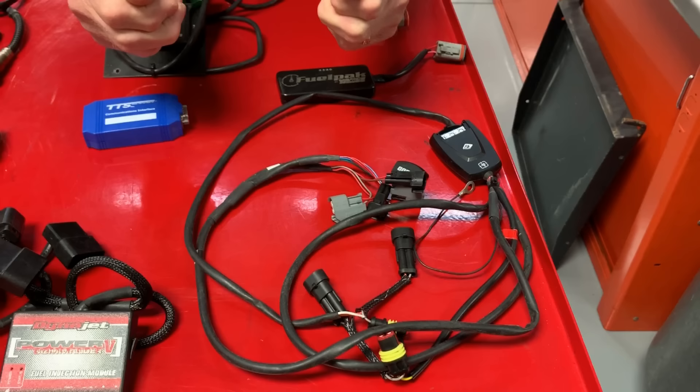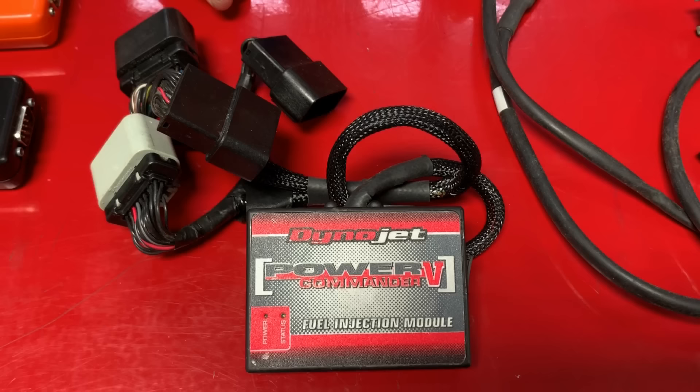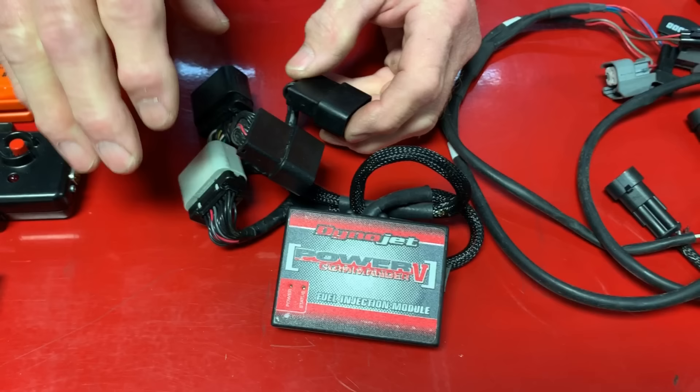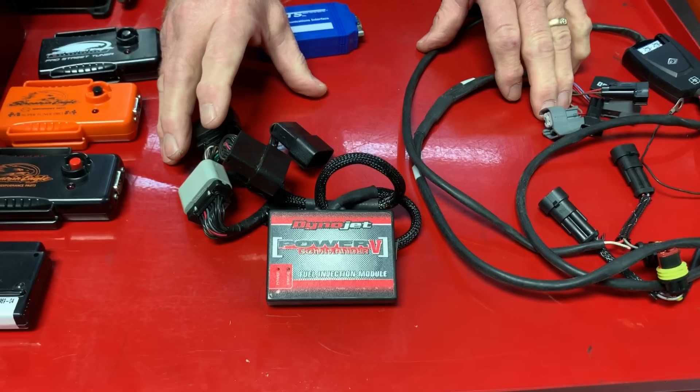So you have to take the O2 sensors out so the ECM stops fighting. Another product is the Power Commander — the early Power Commander 3 and the Power Commander 5. These products also fool the electronic control module. They sit in between the ECM and everything else, so what the ECM tells the motorcycle to do, the Power Commander says no, I want a little richer, a little adjustment. This works, but it's fooling the motorcycle.